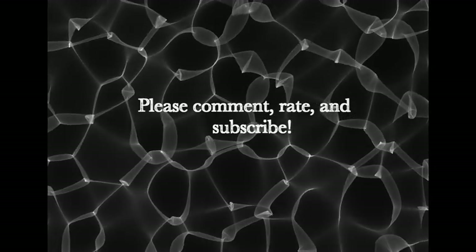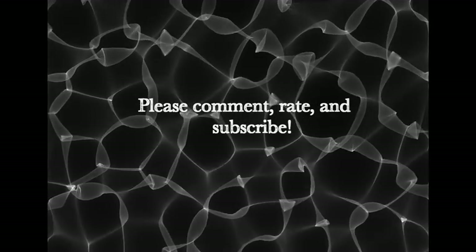Sorry for that blurry image. Anyway, hope you guys liked it — rate, comment, subscribe, and if you have any questions leave them in the comments below. Thanks.